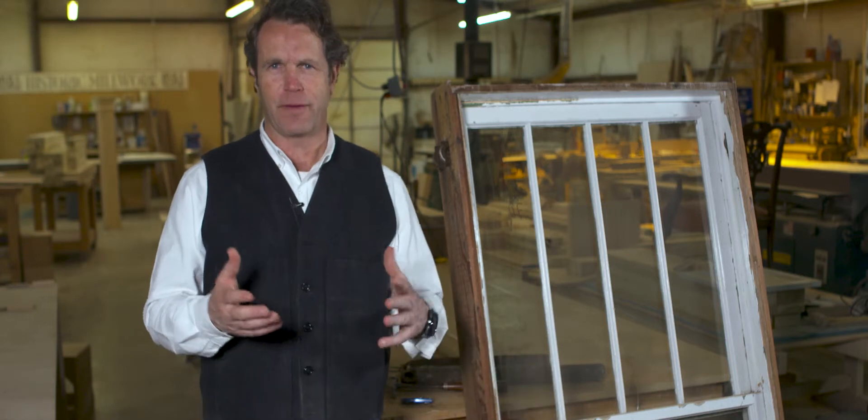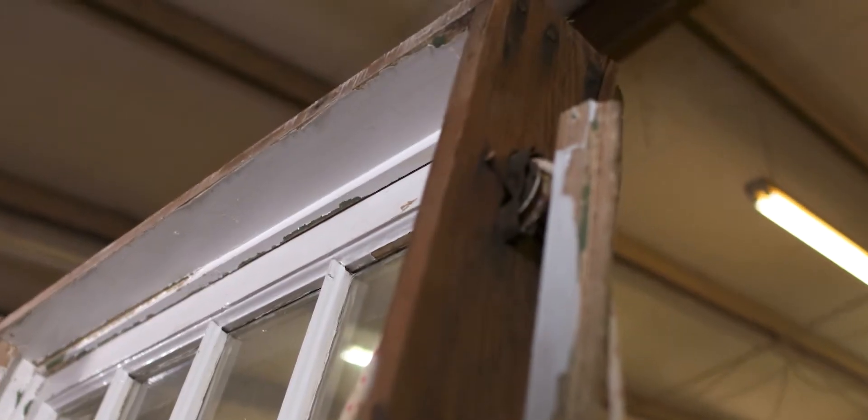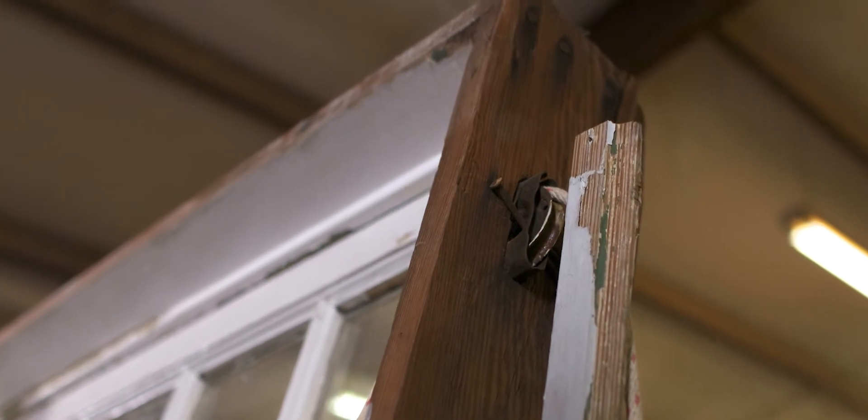We're back at the shop, and we're going to talk about window restoration, fixing windows. We get a lot of calls from people saying their windows don't work, their windows are broken, they've got to get new windows — all because they're overwhelmed by something that's actually very simple.